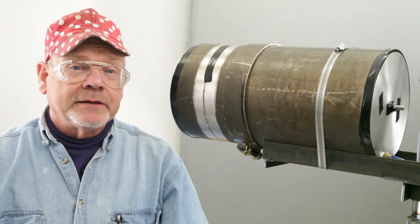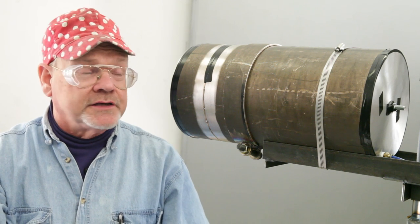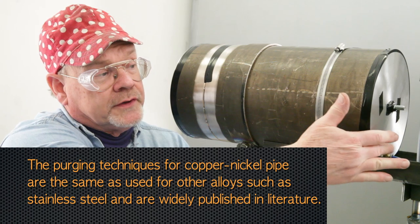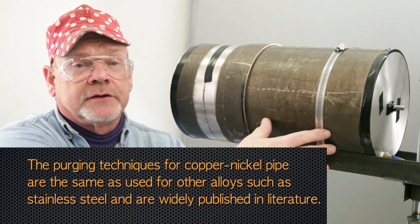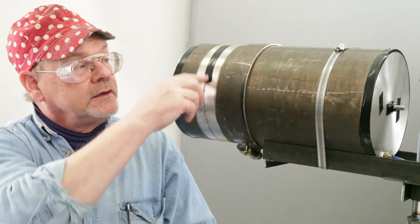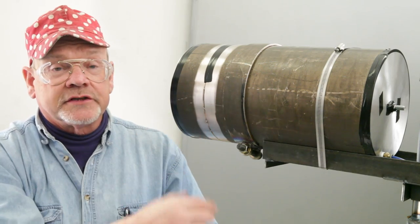For many pipe joints, the inside of the pipe must be purged with argon to remove any oxygen that might cause oxidation on the inside. We'll use 100% argon. We will set up a purge dam with argon flowing in, and let that purge run long enough to remove any air inside the pipe that could cause oxidation. We'll also tape up any place where the gas might escape so that the area that we weld will have a good purge behind it.